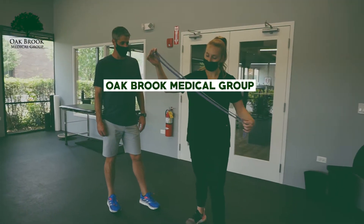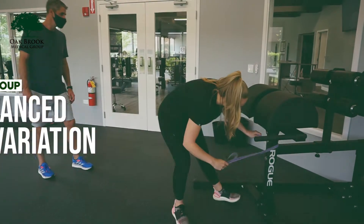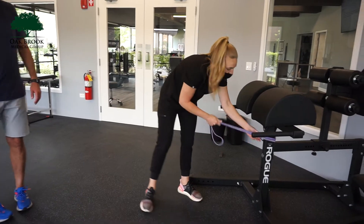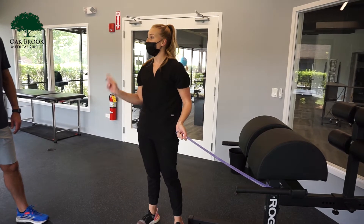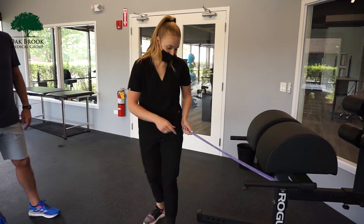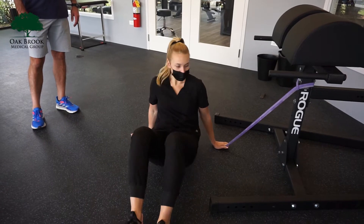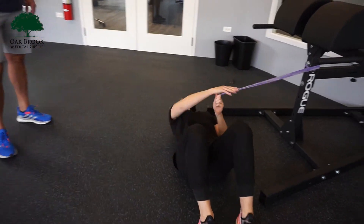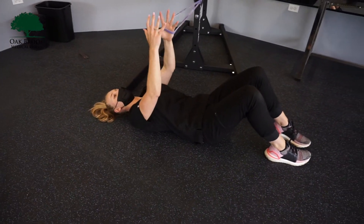We're going to start with this band here — I'm going to loop it around. So Chris, I'm going to show this first. We've done the payload press before and we've done the dead bug. Now we're going to combine those. So you're going to lay back down, making sure your back is nice and flat against the floor, and then you're going to grab this band just like we've done for the payload press.